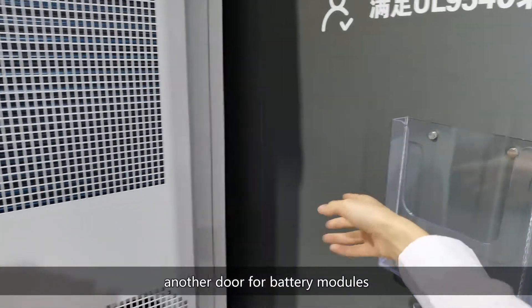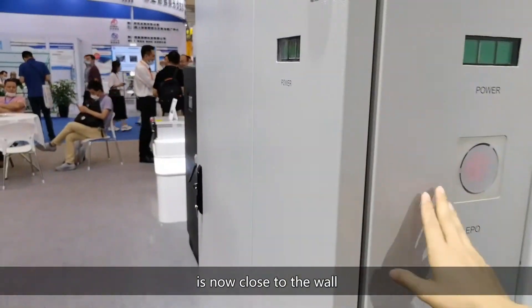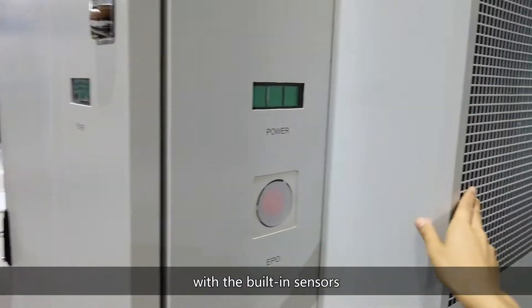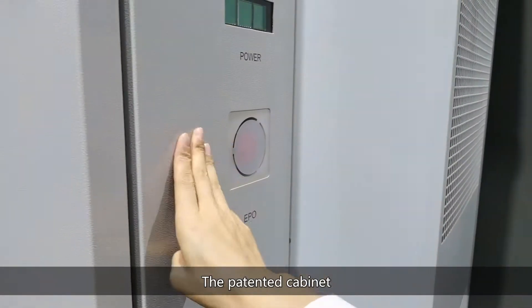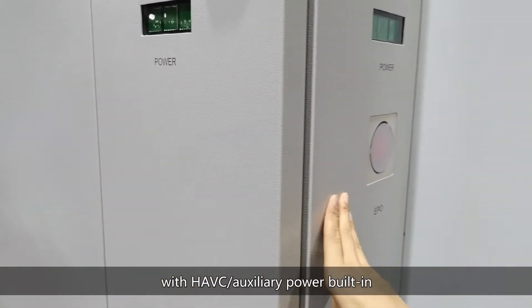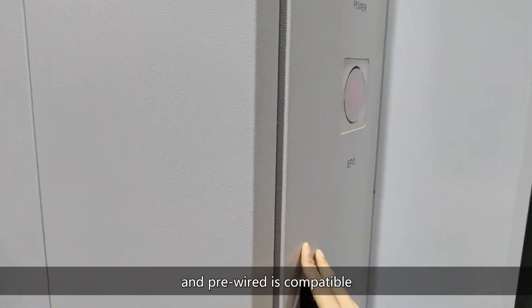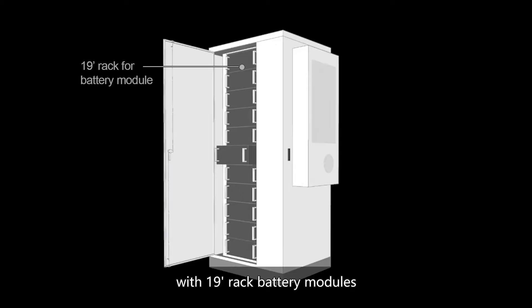Another door for battery modules is on the side closest to the wall. The removable alarm is connected with the built-in sensors. The patented cabinet with air conditioning and auxiliary power built-in and pre-wired is compatible with 19-inch rack battery modules.